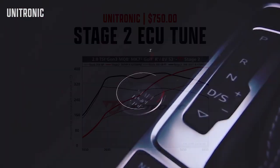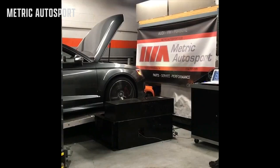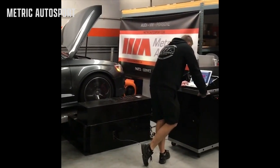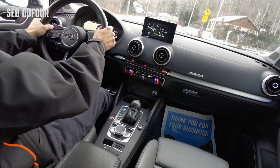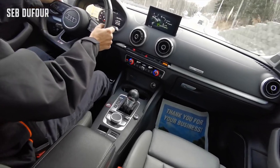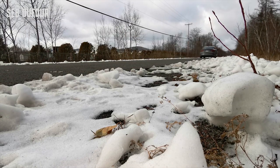The next part you're going to need to get RS3 power in your S3 is the Unitronic Stage 2 ECU tune, which costs $750. Unitronic has a bunch of stage levels: Stage 1, Stage 1 Plus, and Stage 2, each with varying power and torque increases. For the Stage 2 ECU tune, it brings your stock power of 288 horsepower and 280 lb-ft of torque all the way up to 397 horsepower and 368 lb-ft of torque — a gain of 109 horsepower and 88 lb-ft of torque, very similar to stock RS3 numbers.